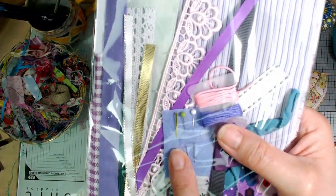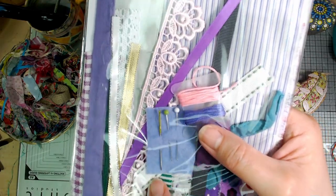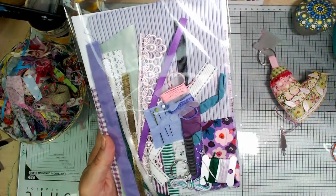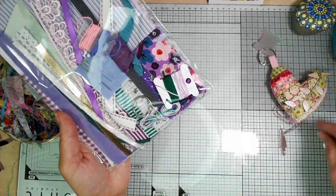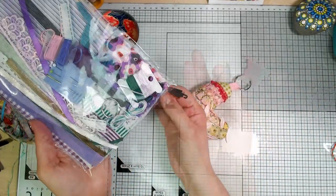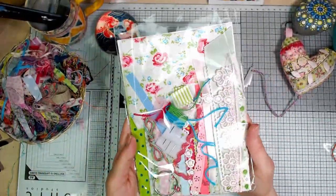I was so pleased to find these funky needles with the coloured eye part — I thought they were really cute. And these cords are what get plaited together to create your needle threader cord. Speed up a bit now.